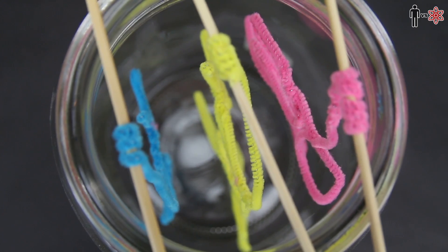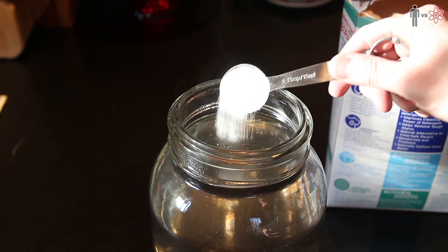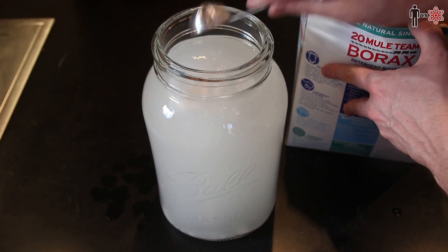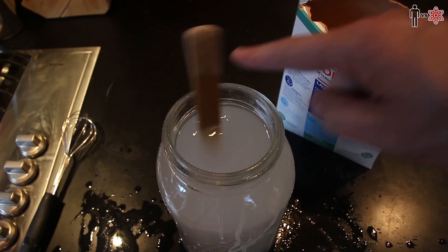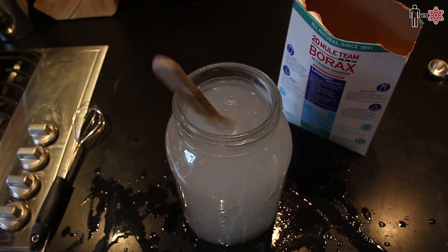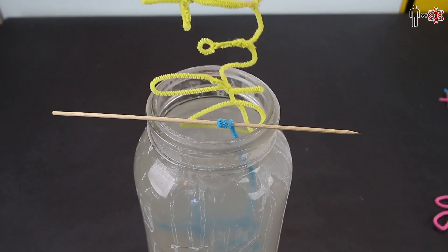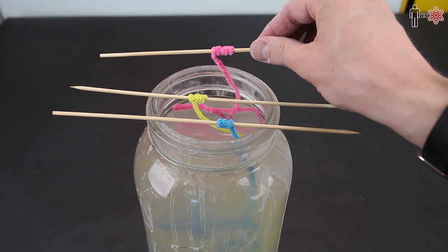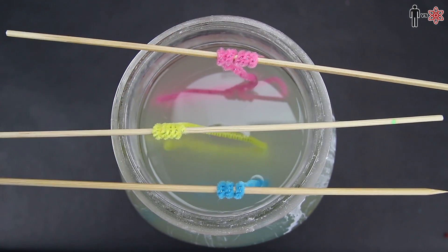Next I heated some water and filled up a large jar where I mixed in three tablespoons of borax for every cup of water. This may actually take a while till it's dissolved, so if you have any magic spells or charms for mixing, I would definitely apply those here. Once it was all finished I placed in the words, making sure they weren't touching each other or the sides of the glass, and then I just left them there overnight — it says four or five hours, but I said good night.